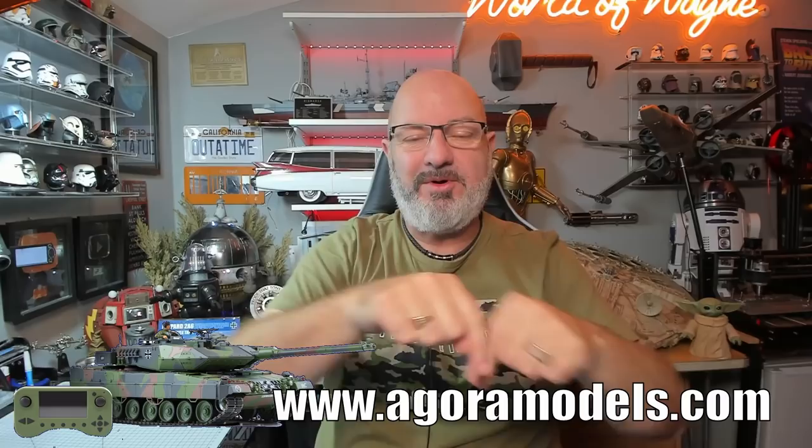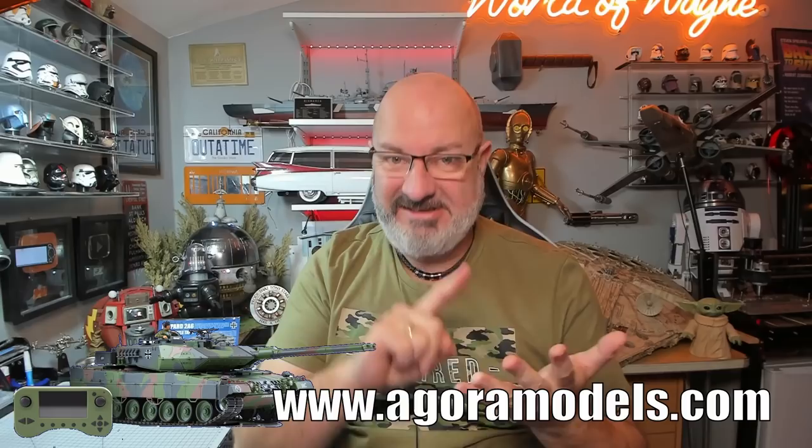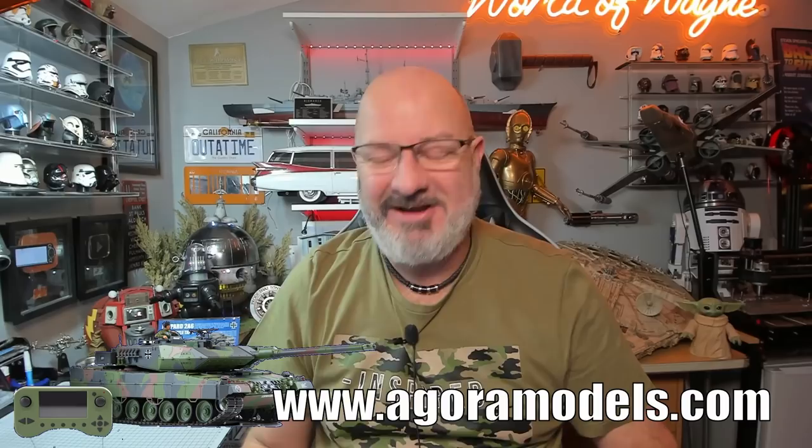If you want to get this for yourself, I'll put the link down below to the Agora Models website — you can get this all the way from pack one. At the moment on the Agora Models website you've got the Shelby Cobra Snake, the Bismarck, the Routemaster Bus, the Leopard Tank, the Zero Fighter, the New York Fire Truck, and more. You can check that all out on the Agora Models website.